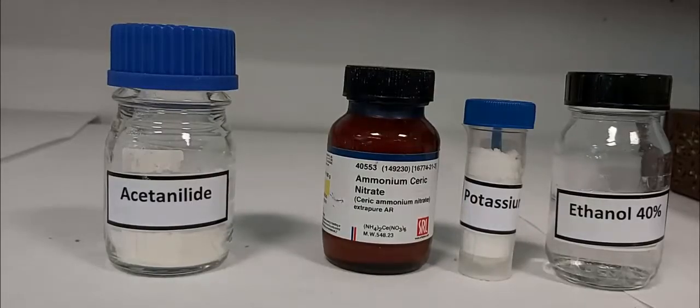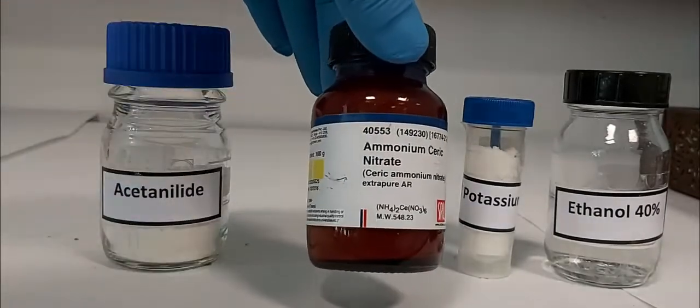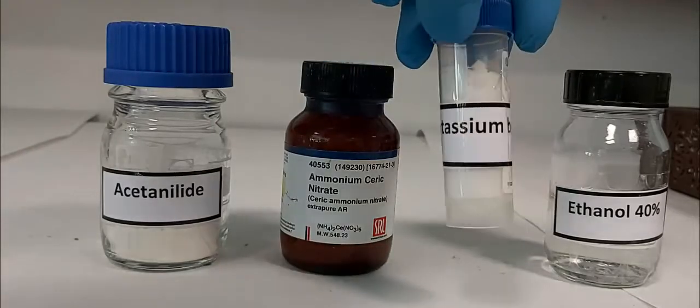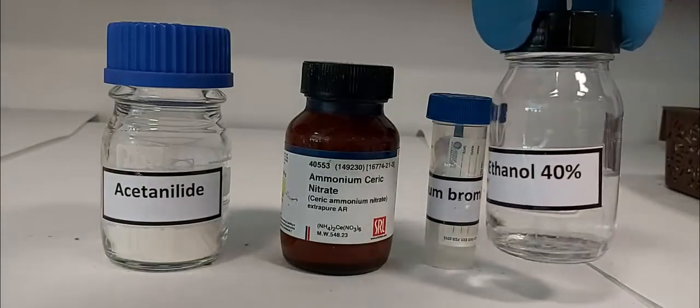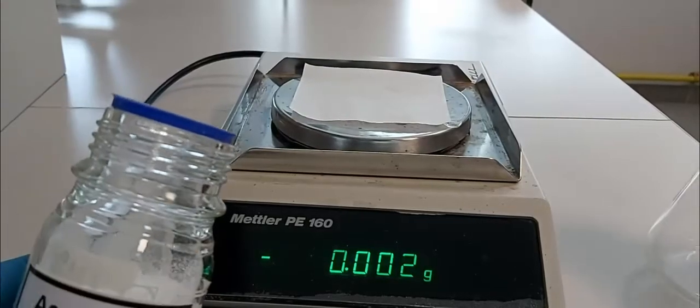For this reaction we need acetanilide, ammonium cerium nitrite, potassium bromide, and ethanol as a solvent. First of all, we weigh one gram of acetanilide.